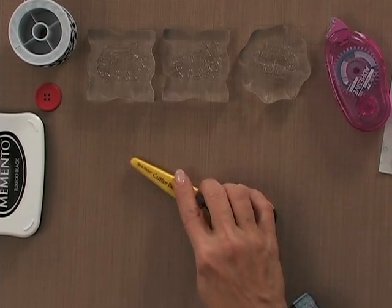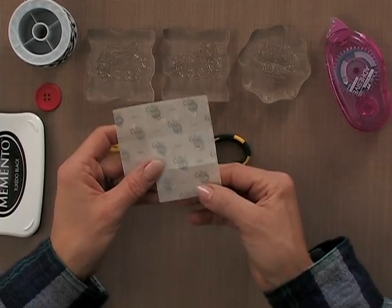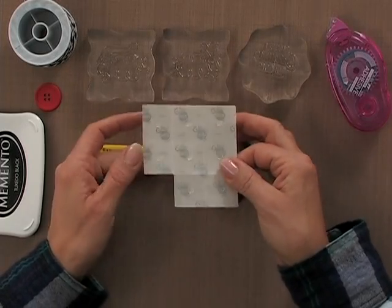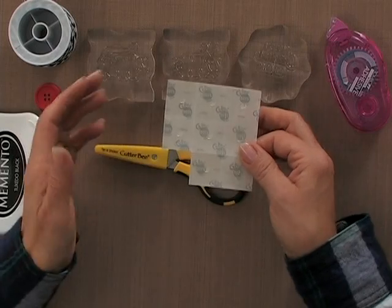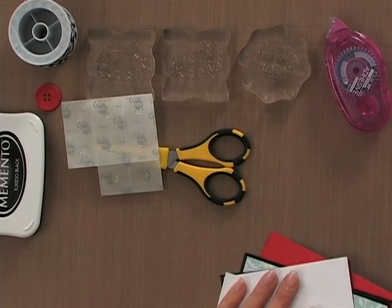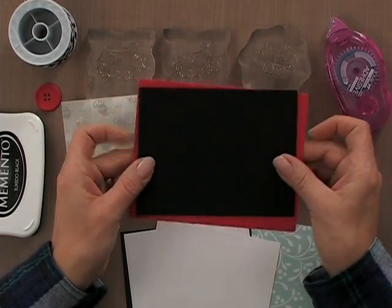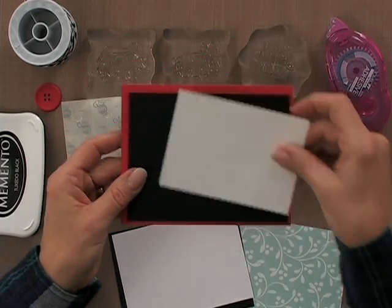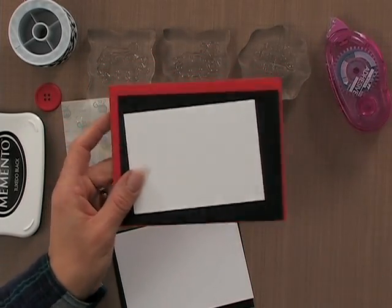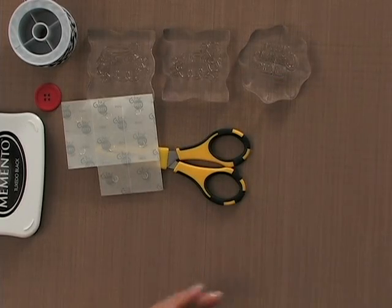I'm going to use scissors to cut my twine, and to apply my button I'm going to be using some mini glue dots. These either come on a sheet or in a roll — both work great. Then I've got some cardstock: Gina K Designs red hot cardstock, some black onyx, and some layering weight white. I also have a Gina K Designs patterned paper piece from the Berries and Vines paper pack. I also need a little bit of adhesive and I am ready to begin.